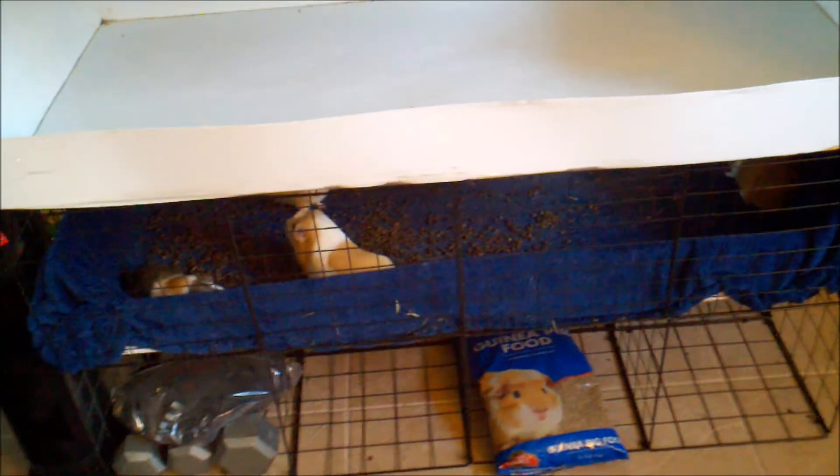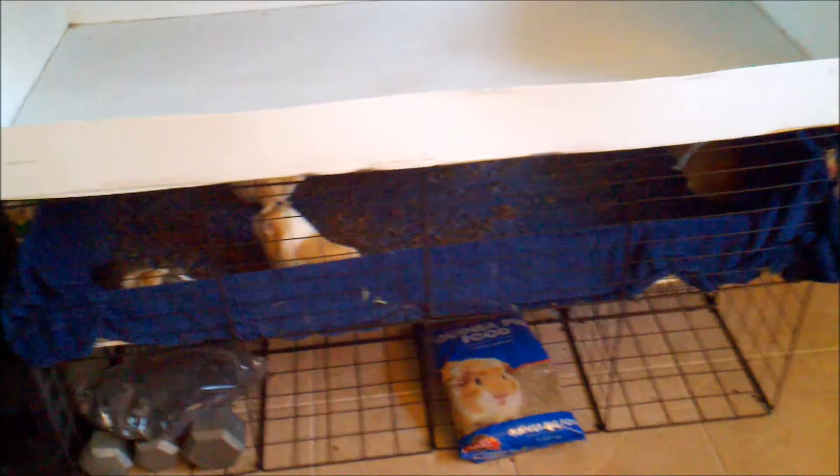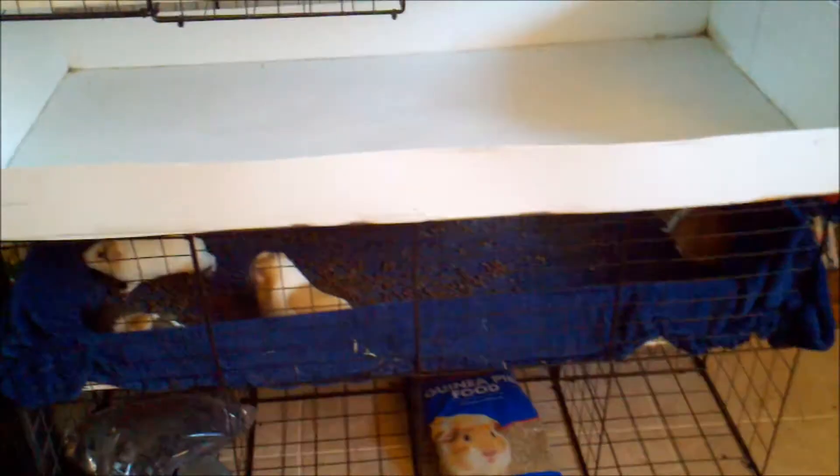With the toys and everything, you want to make sure that everything is completely dry before you start putting stuff back — otherwise it could start to mold and you don't want that. We're going to go ahead and do the bottom level now, move the pigs into the small cage, and get that all cleaned out so we can start putting everything back together for them.